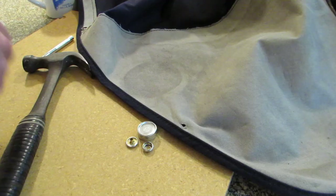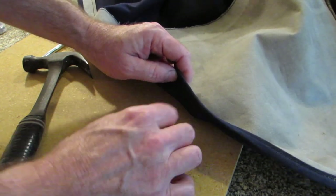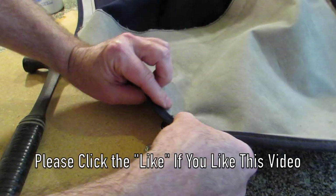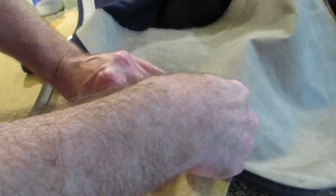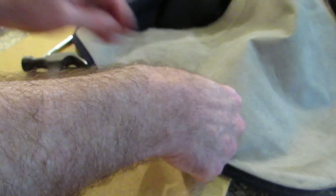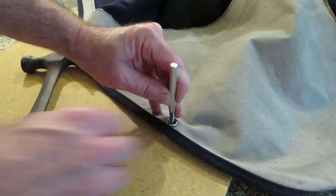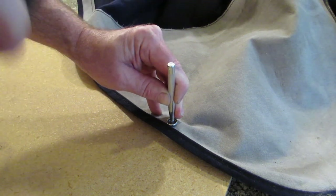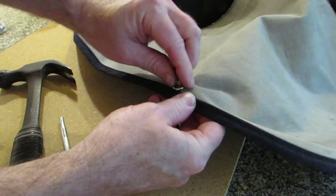Let's go ahead and do one of these now. Put the little metal disc down, which is where the outside of the button fits. Put the outside of the button in there, then put the inside in. Set the tool in the center and tap it with a hammer until that brass flattens out a little bit and they're no longer loose on each other. And that's it — that's all there is to it. Brand new snap on there.